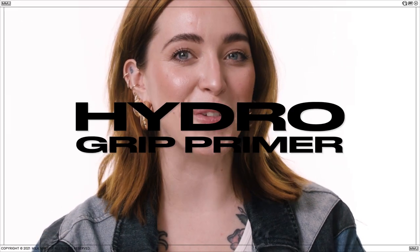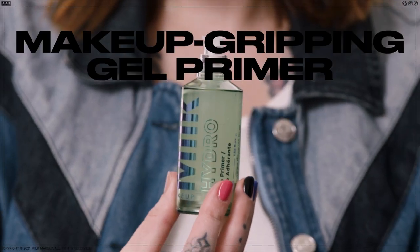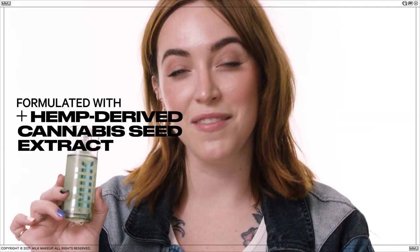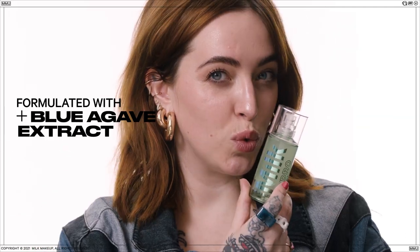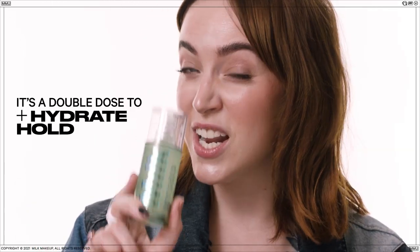Hey Milk Fam, it's Sarah, Global Studio Artist at Milk Makeup, and I'm here to talk to you about Hydro. Meet Hydro Grip Primer, a clean, 94% natural hydrating and makeup gripping gel primer formulated with hemp-derived cannabis seed extract and blue agave extract for up to 12-hour wear. It's a double dose to hydrate and hold.